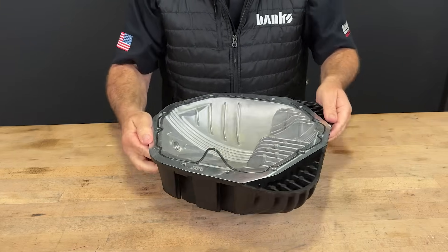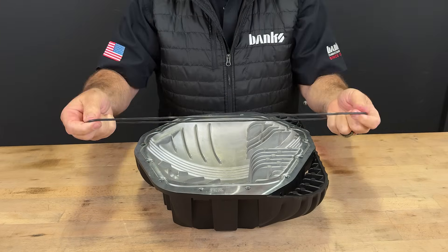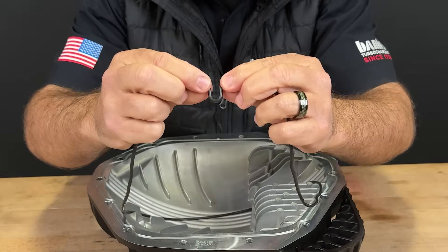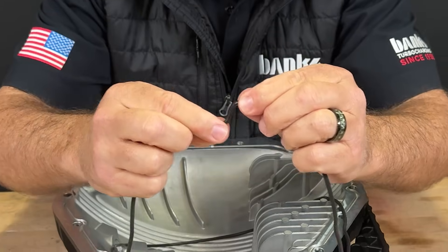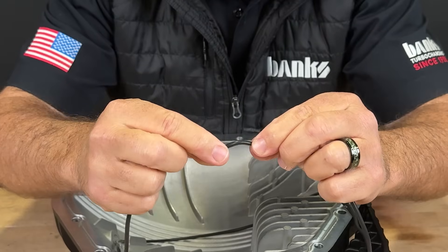Let's show you how to properly install this O-ring. First, we'll remove the O-ring as shown here. Now we're going to reinstall the O-ring. We're going to treat this like an inchworm, and we're going to shorten the inchworm, pushing it into itself, like closing an accordion.